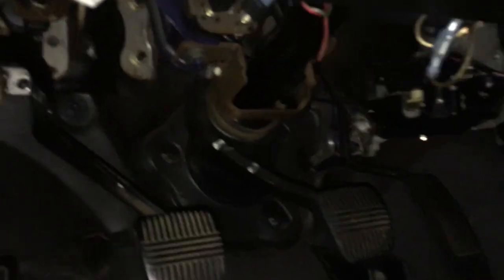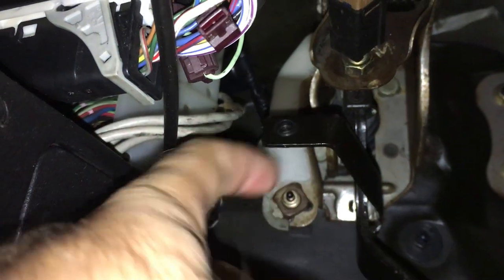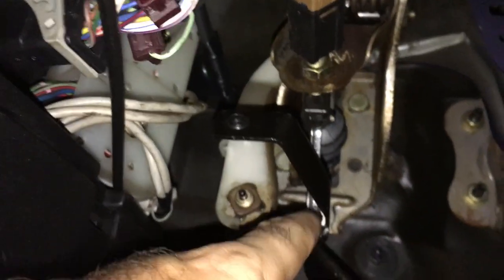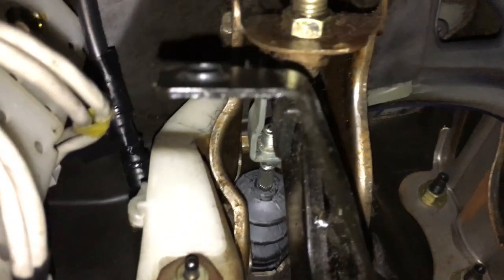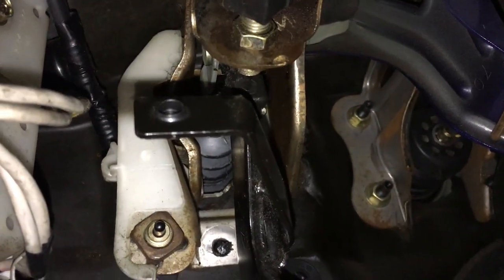I ended up realizing that on the clutch pedal, up here — let me get a light down here — there is basically a little black rubber piece that pushes in to this switch. When that switch is pushed in, it will allow you to start the car. Well, if you look, that thing's almost non-existent.